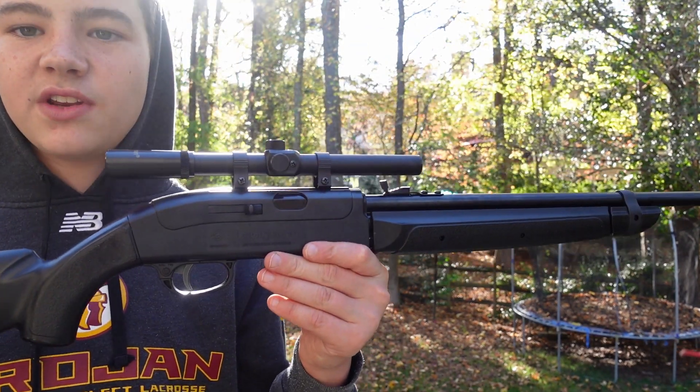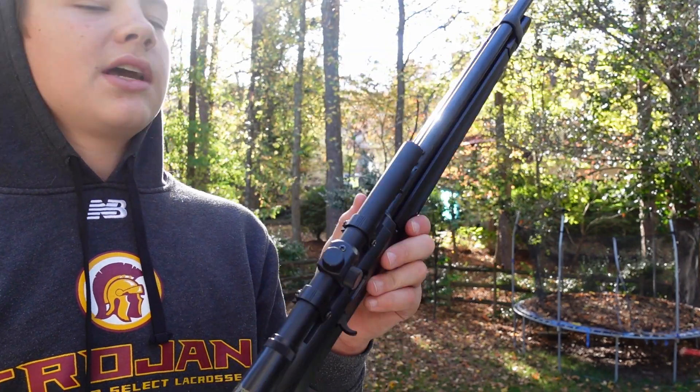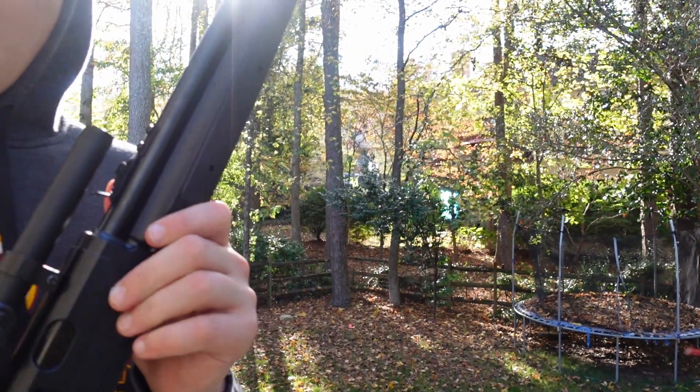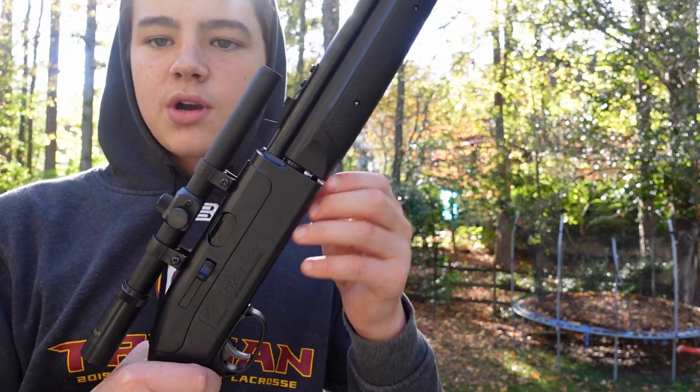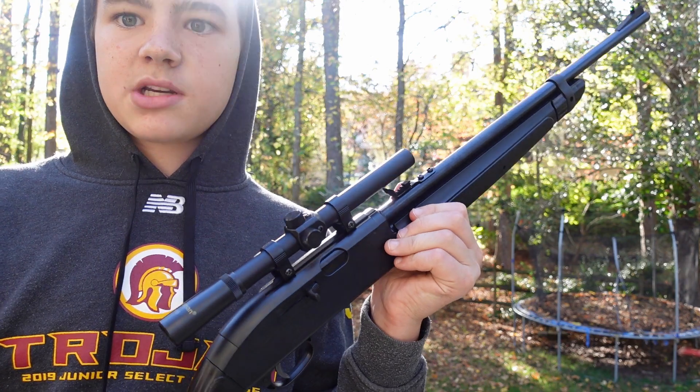Thank you guys for watching today's video where I got to test out this $50 pellet gun. I really recommend it if you're just looking into getting a starter gun. Hopefully in the next couple of videos you guys will be seeing this gun again. Thank you guys for watching — make sure to like and subscribe. See you on the next video. Peace.